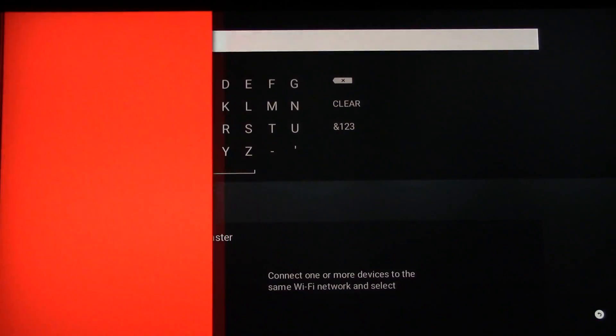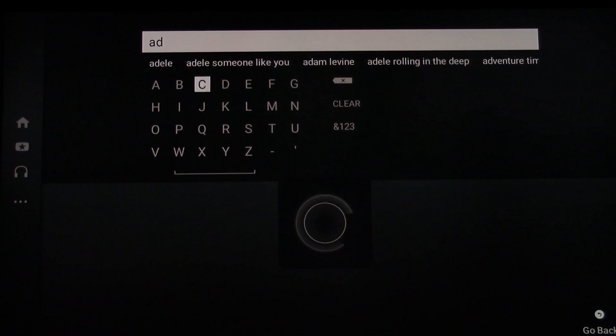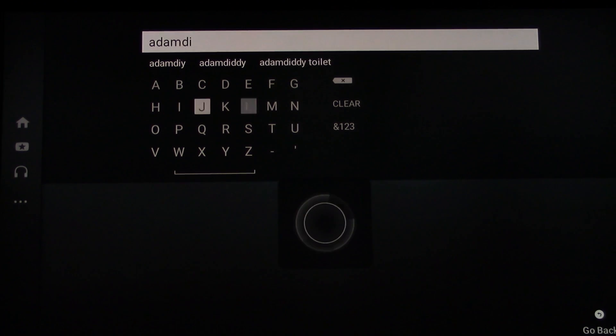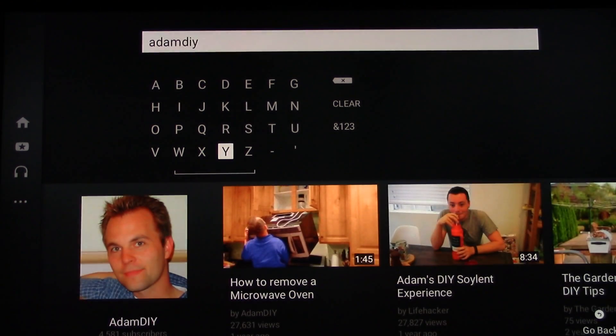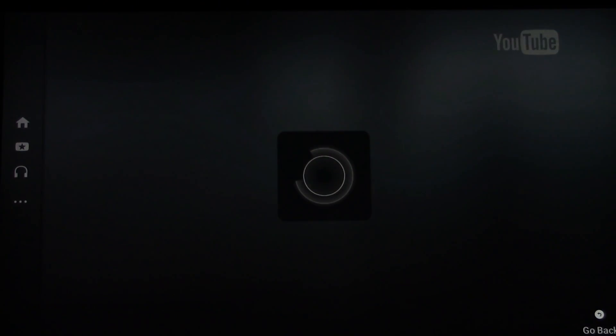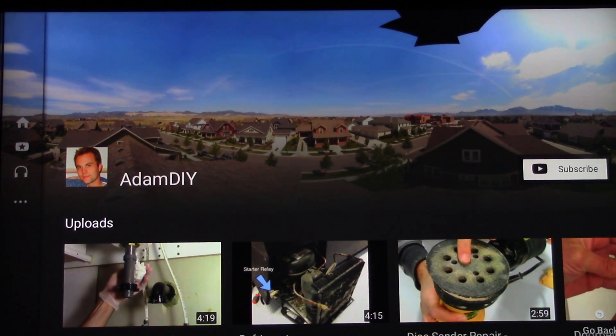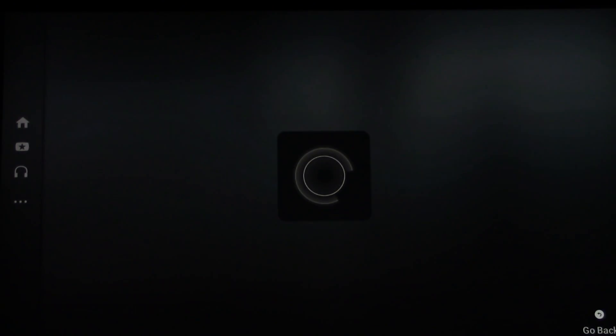What's neat about this is you can find videos on your computer. Let's do a search — there we go. There I am! Anyway, so there's my channel. Let's click that — there we are.